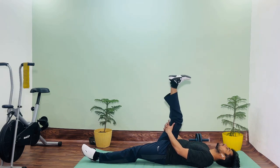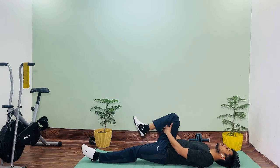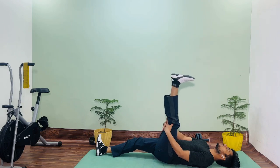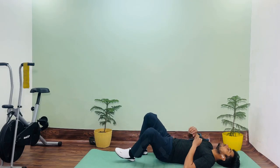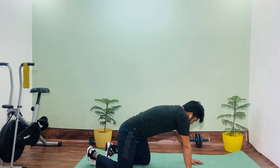Three, four, five, six, seven, eight, nine, ten. This is our leg. We need to stretch our feet. Now we need to stretch our feet.